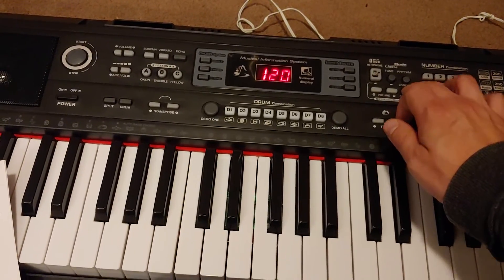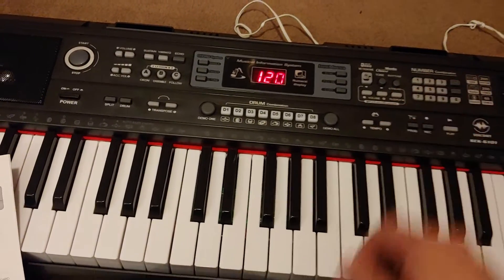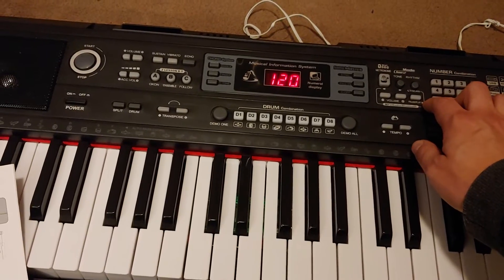Hold it again — Bluetooth mode, Bluetooth again — should be USB — yep, USB mode! Okay, so I figured that out.